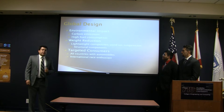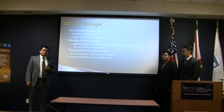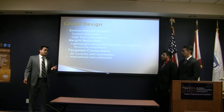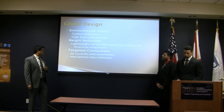For our global design focus, we have an environmental impact focus. We currently have very high carbon dioxide emissions and high fuel consumption. With our design, we are planning on reducing the weight and increasing the efficiency of the car. This translates into the need for a more efficient or smaller engine, which will emit less emissions. Our target consumers are essentially everybody around the world who can benefit from less emissions — particularly highly populated countries like India and China — as well as race enthusiasts who could benefit if our designs are implemented in their own vehicles.